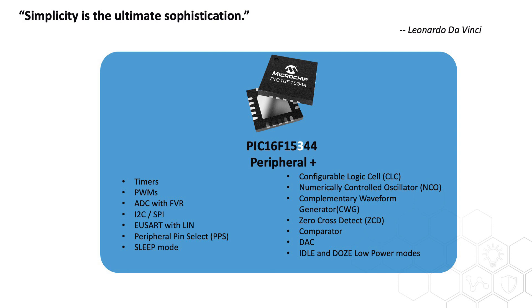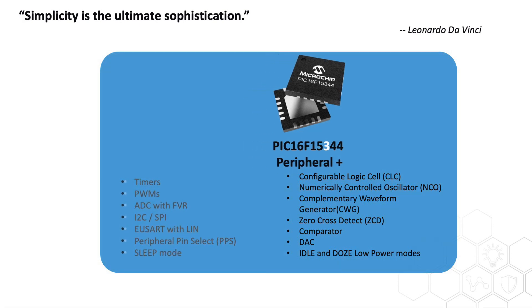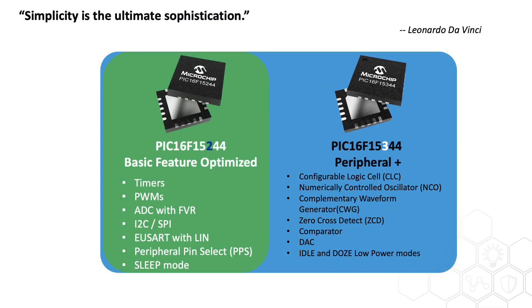This MCU family is where simplicity meets ease of use. Take a look at the PIC16F15344 MCU family on the migration path, which is integrated with different kinds of peripherals. The PIC16F15244 family simply takes the most essential ones and forms a very easy to use device. For users who do not require those advanced peripherals, the PIC16F15244 is the way to go.